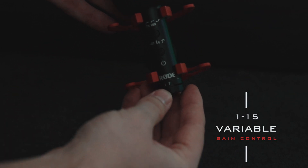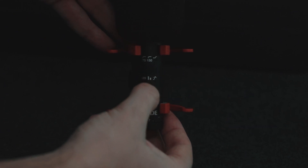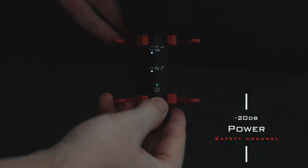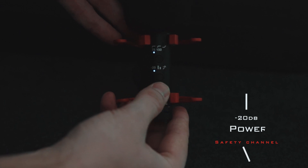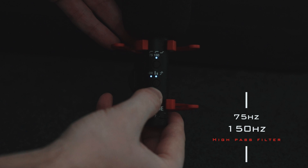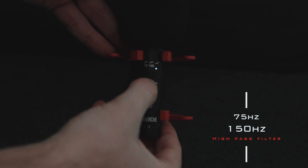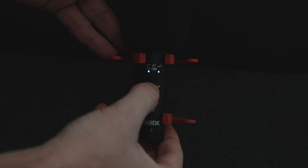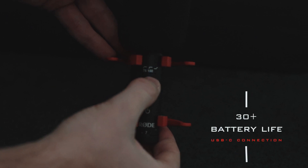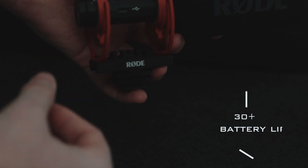Right on top you can see there's a variable gain control at the bottom going from 0 to 12, giving you infinite options. Above that is the power button, also giving you access to the negative 20 decibel and the split safety channel — great options for high-wind situations. Above that is the 75 and 100 Hz high-pass filter. Play with those options to make the most out of your audio. It also has a 30-plus hour battery life powered by USB-C and can be plugged into your phone.